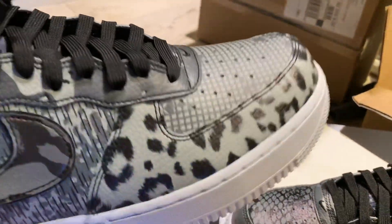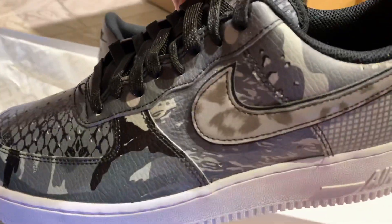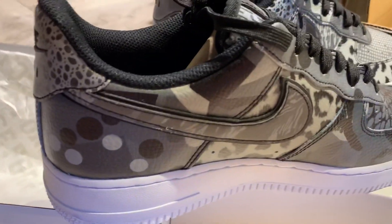This is the right shoe. This is the left shoe. This does not come off — this isn't a tinker, like the Jordan Tinker editions. I thought this was going to come off, but it doesn't.